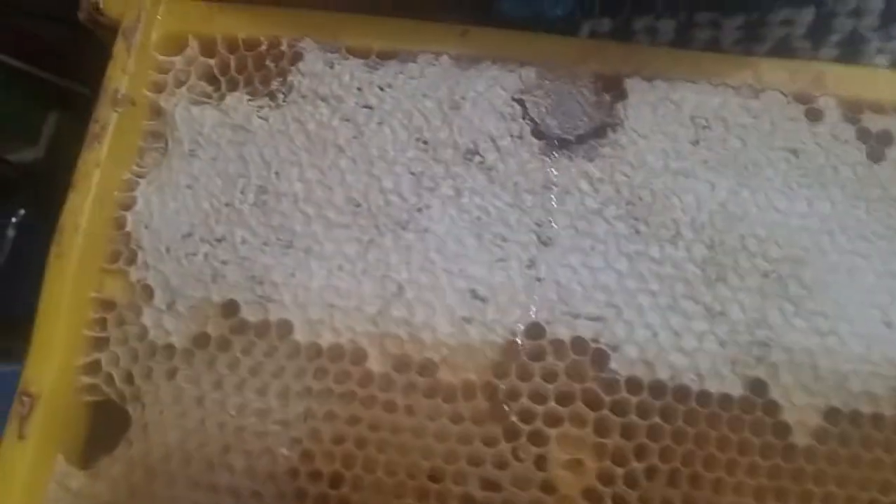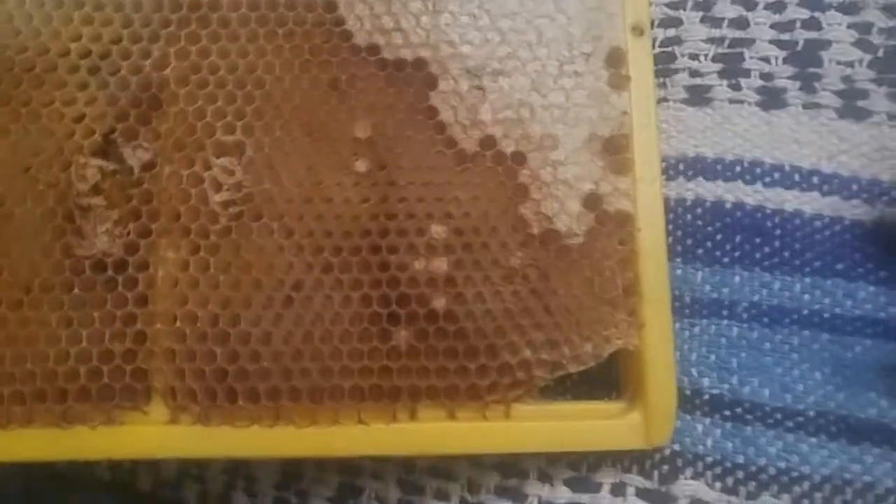I thought I'd enjoy this. This is a plastic frame — they say bees won't use plastic. BS. Plastic frame right here.